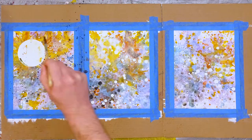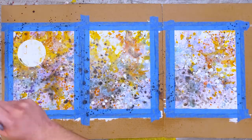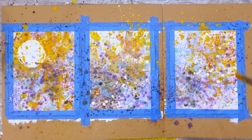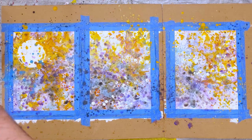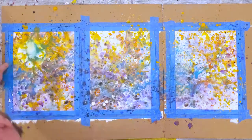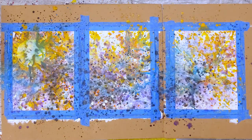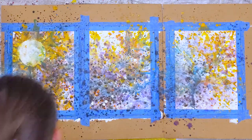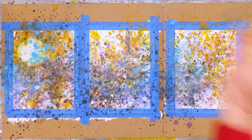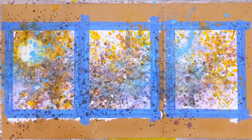I continue the piece by adding complementary dark and light colors, and I'm very mindful of how I'm controlling the paint in the upper left where a planet friend will soon live. Similar to other paintings I've done, I love trying to blend the planet shapes into the rest of the universe I'm creating. I just dig how it looks.